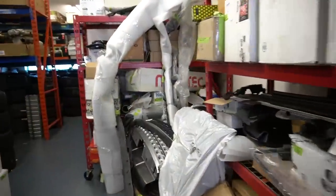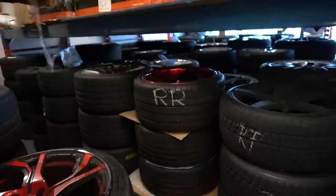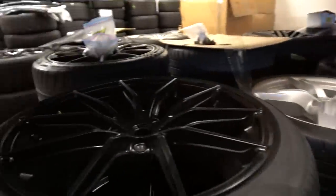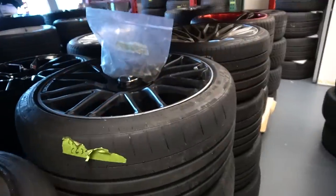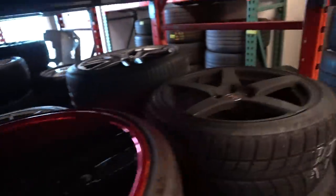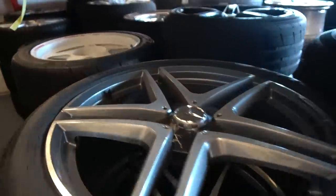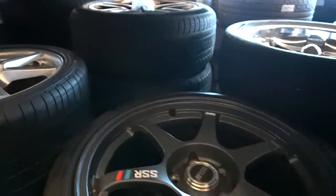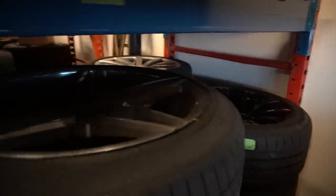Look at all these wheels — if you can imagine it we have it. I have wheels for every car: 812, Portofino, RS7, Touareg, C63S, Maybach — we got everything. 964, S65, Regamasters, SSRs, Aston Martin Vantage, another set of Portofinos, M5s. We have it all.